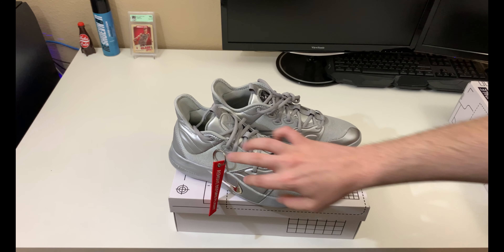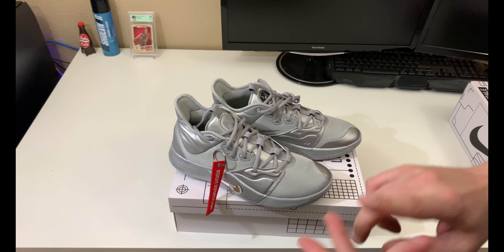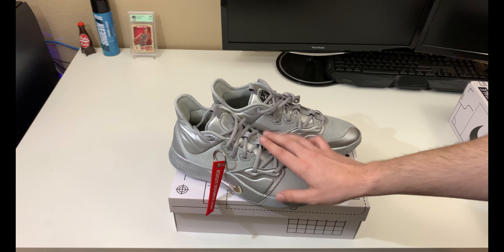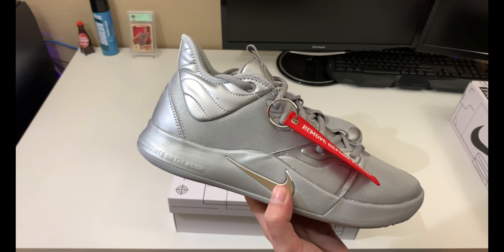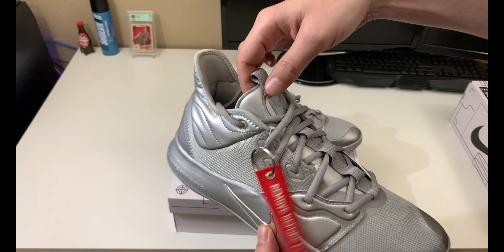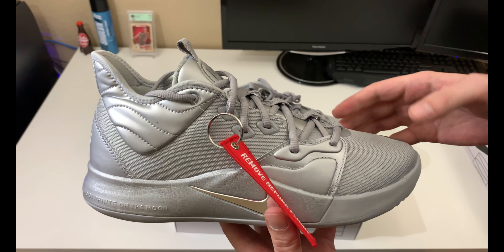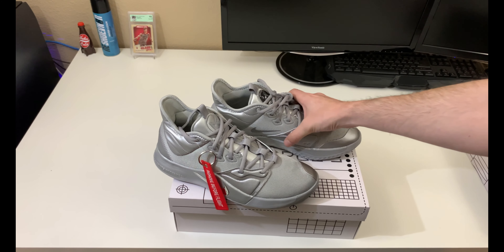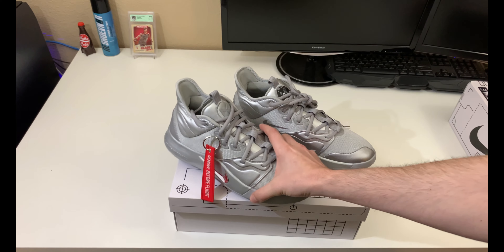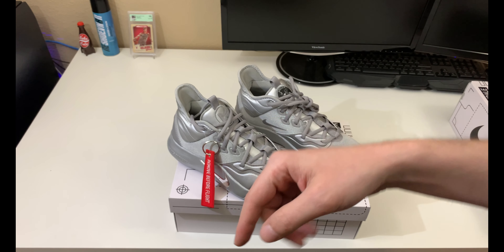So anybody curious — if you're buying these from a third-party seller like StockX, GOAT, or any other app, you should be getting this flight tag with the shoes. Other than that, I just wanted to give you guys a quick review on these today. Let me know what you think — do you like this colorway, do you like the PG3, have you played in them or worn them casually? Let's get some conversation going in the comments.